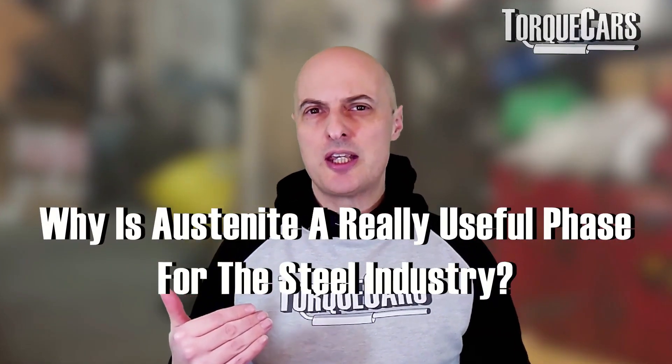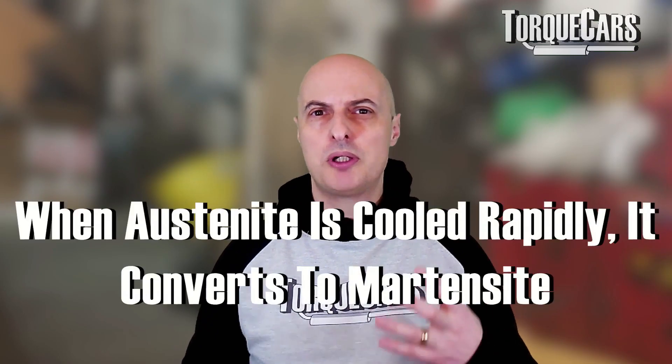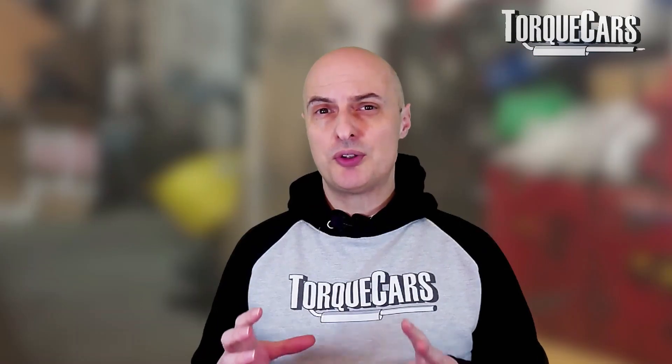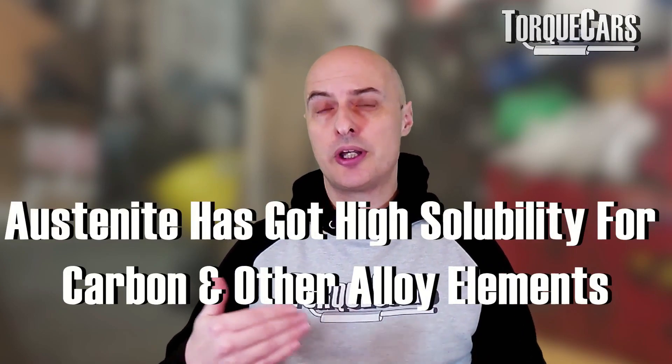Austenite is a very useful phase for the steel industry because it determines the characteristics of the metal. You can control the formation of other microstructures including martensite, ferrite, and perlite. When austenite is cooled rapidly it converts to martensite, which is a harder and stronger phase. When cooled slowly it can transform into ferrite and perlite, which have different mechanical properties. Austenite also has high solubility for carbon and other alloying elements, allowing greater control over the grades of steel produced.